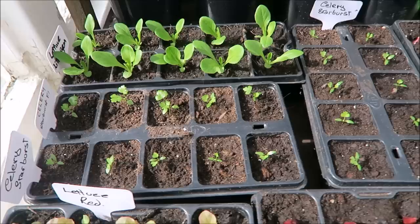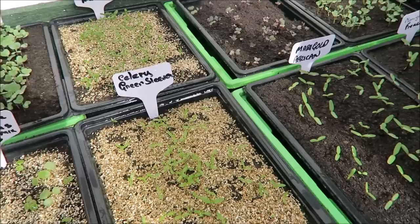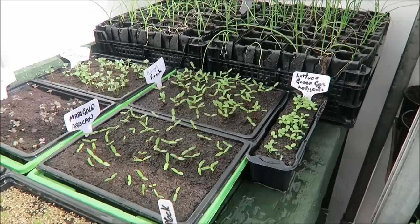There are leeks and celery still to be pricked out but we'll show you how we're getting on. The seedlings are still coming up and they're nearly ready for pricking out now. I've put some marigolds in this year that I'm going to put in with the cabbages to deter the whitefly a little bit — we'll try that this year.